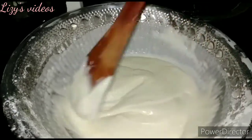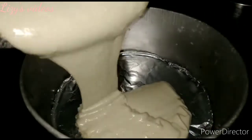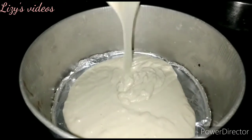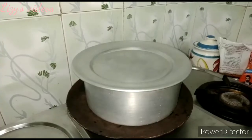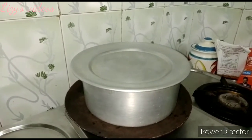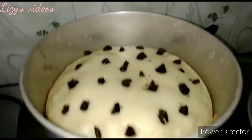The batter is nice and tight — not too thick and not too loose. Pour the batter into the dish and bake for 25 to 30 minutes.